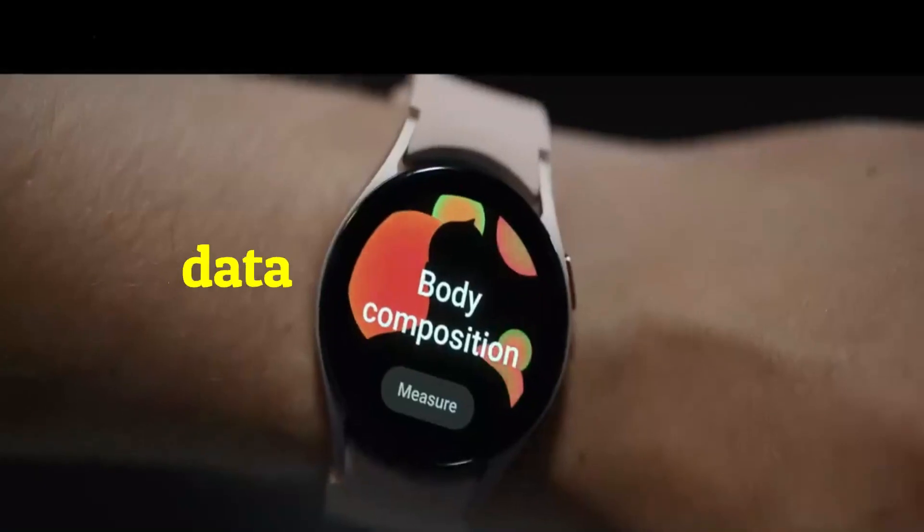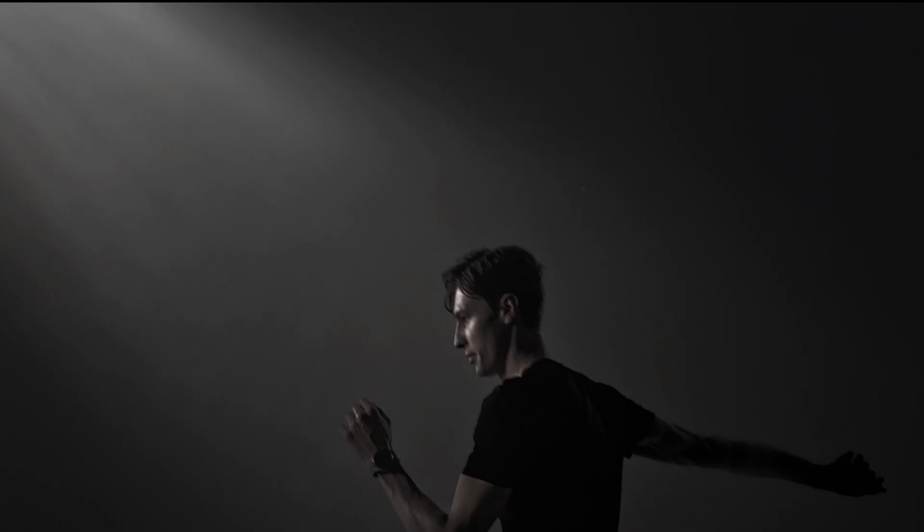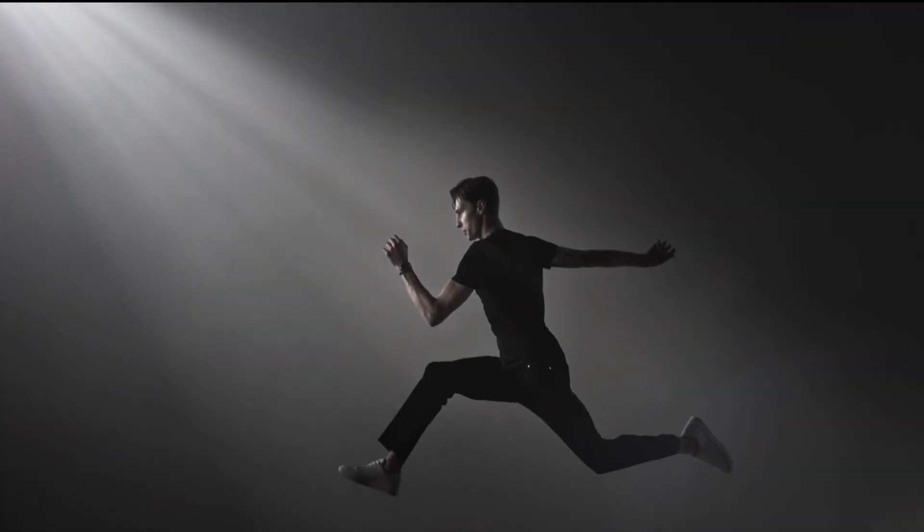It provides body composition data on your wrist so you can now keep track of your body fat, muscle water, basal metabolic rate, and body mass index at your convenience.